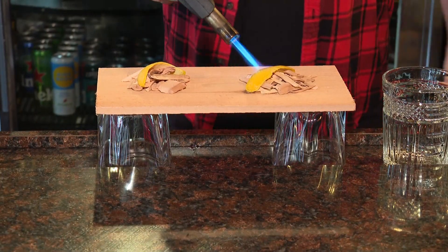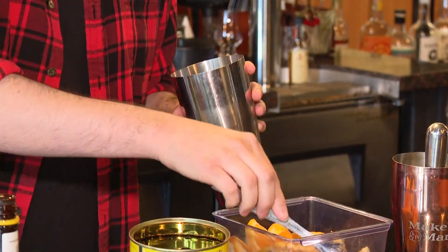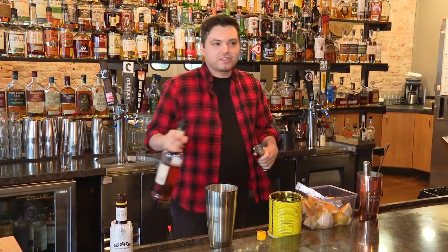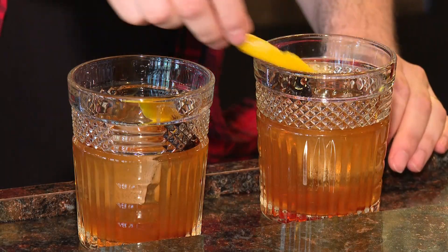Now we're on the whiskey room side with general manager Dylan. Today we're going to make our traditional old-fashioned, but we're going to upgrade a little bit with our smoking board. We take our blowtorch, torch these little wood chips, and then cup the glass over them. For two cocktails, we do two orange slices, about eight dashes of Angostura bitters, and about a half ounce of simple syrup. We use Four Roses bourbon, about two ounces for each cocktail. We garnish it with a Luxardo cherry and take the orange peel that we had smoked. Everything is set to go.